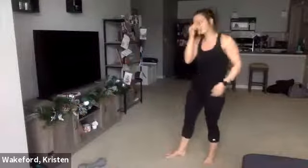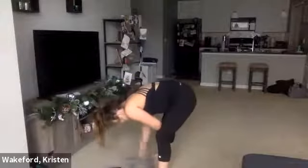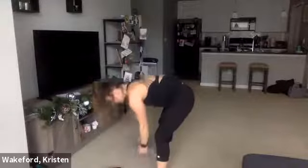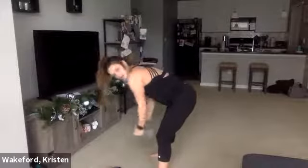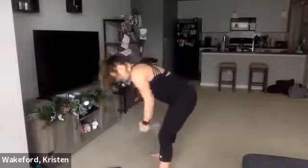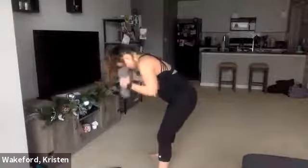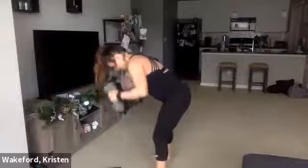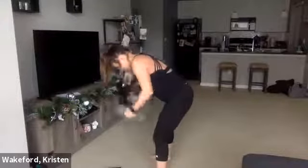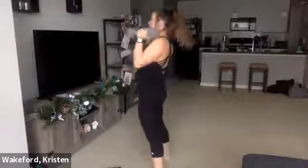We've got a low row, hammer curl — 30 seconds long. Grab those dumbbells. Three, two, one. Really shoot those elbows all the way to that ceiling — you're feeling that upper back, squeeze. 15. Two more — there's one, and two. Good.